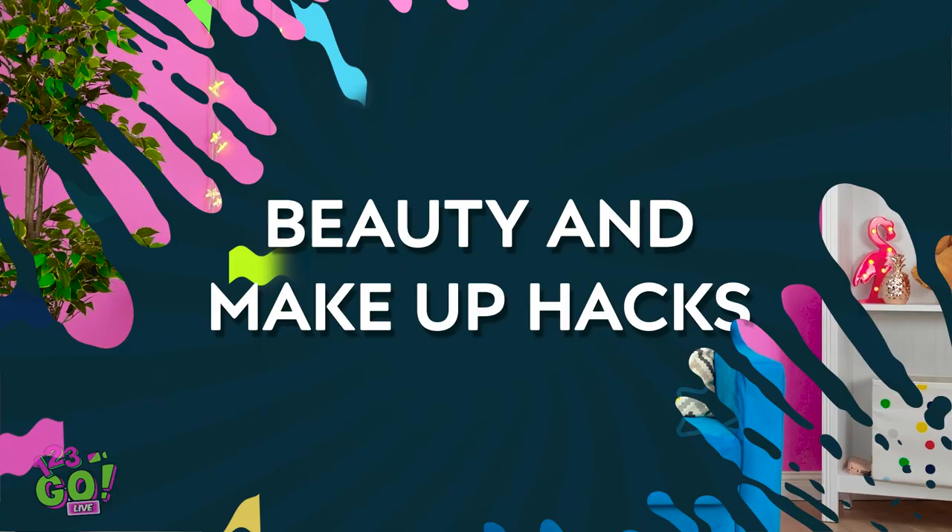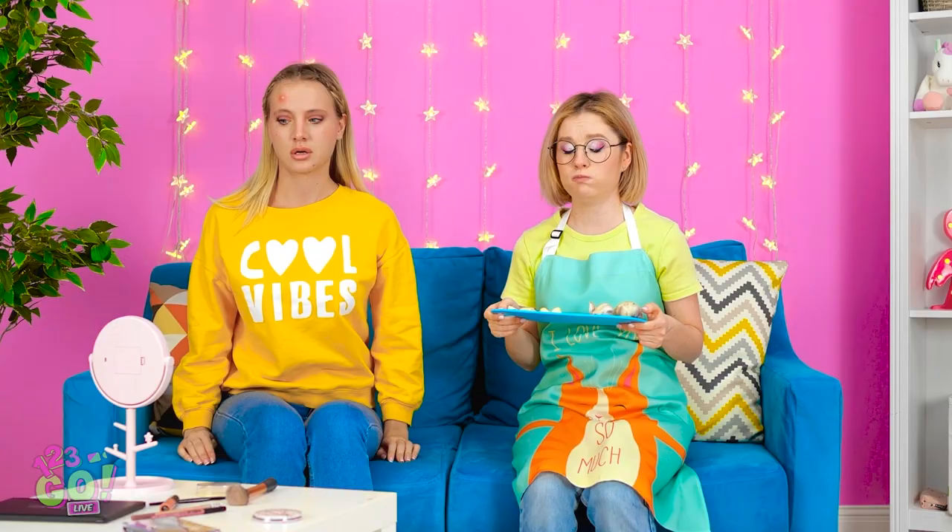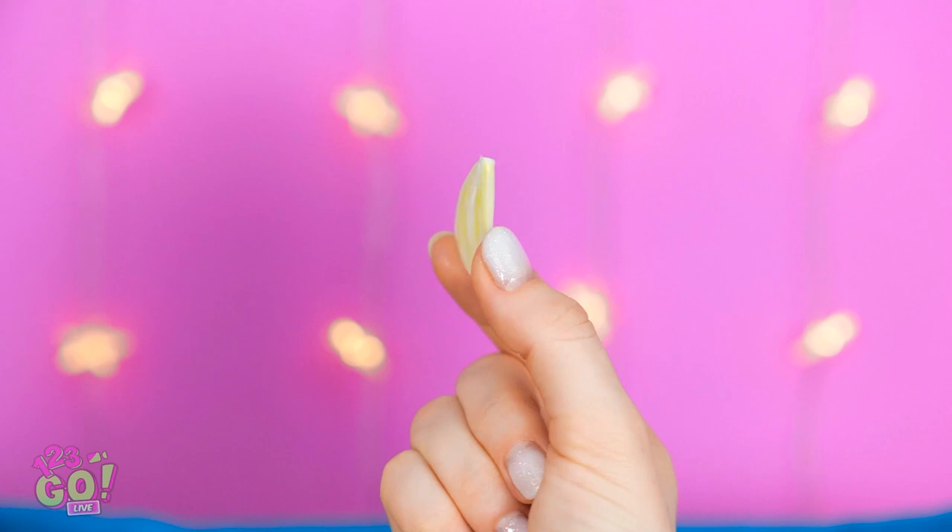Brian's such a little cutie — he wants to go on a date tomorrow? YES! I'm going on a date with Brian! Oh no — anything but a big pimple! Sorry girl, you're still pretty, don't worry. I wish I could help — but maybe I can. Try using this garlic clove. Put it right on the blemish. The juices take down the inflammation. In the morning, that thing will be toast.